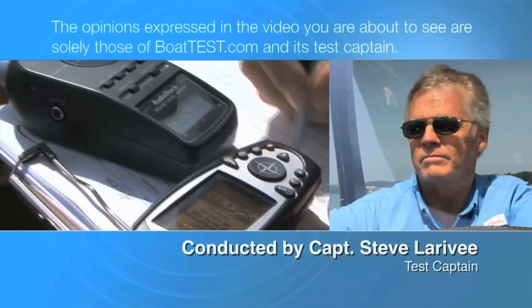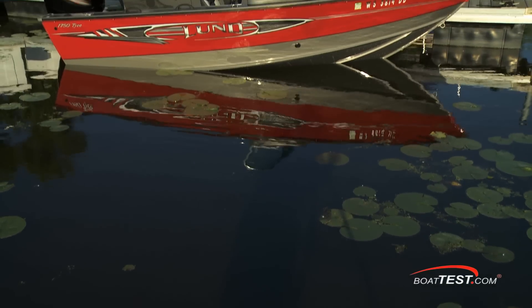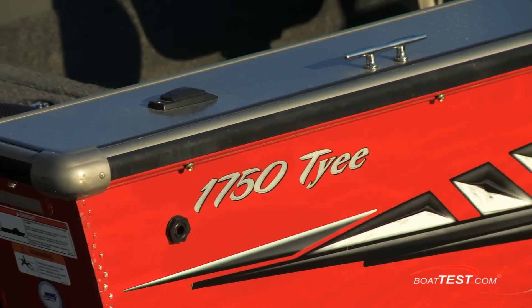The following opinions are solely those of BoatTest.com and its test captain. Captain Steve for BoatTest.com, and today we're going to be taking a look at what Lund tells us is one of its best multi-species boats, the 1750 Tyee.